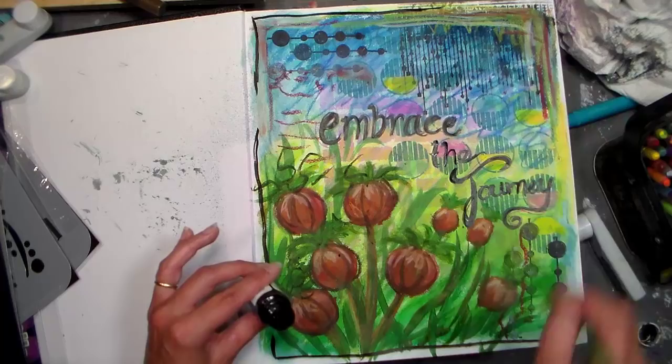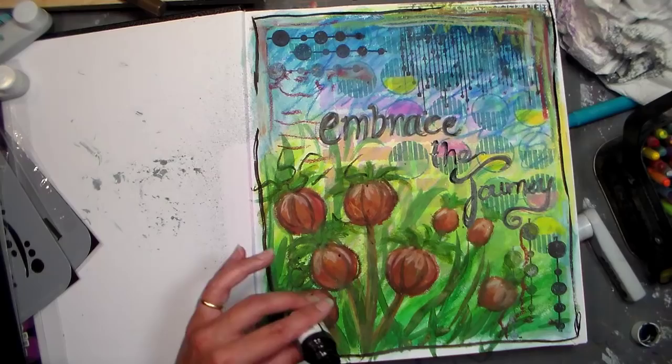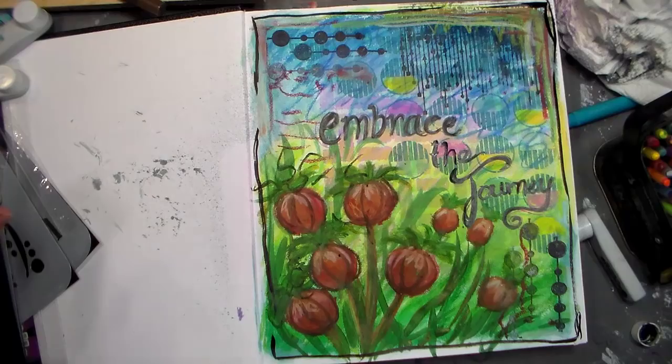I hope you enjoyed it and it gives you some inspiration to do a journal page yourself. If you want to check out any of the stamps or stencils I used by Patti Parrish, look in the video description — I'll put a link to her YouTube channel and shop. Thanks so much for watching, please give me a thumbs up and share this with any art journaling friends. Until next time, happy crafting!